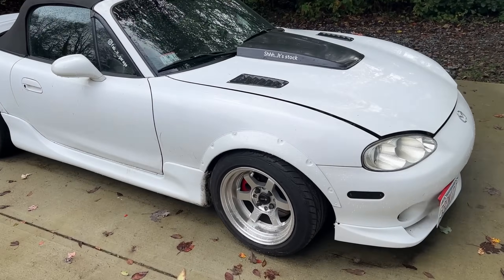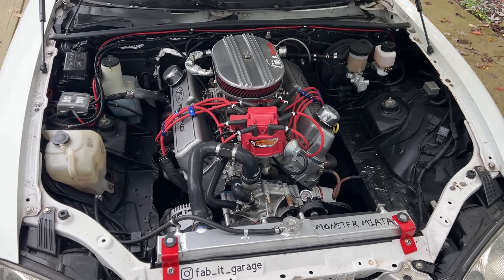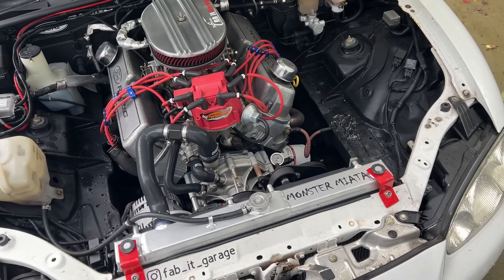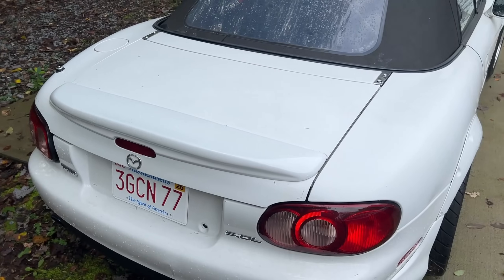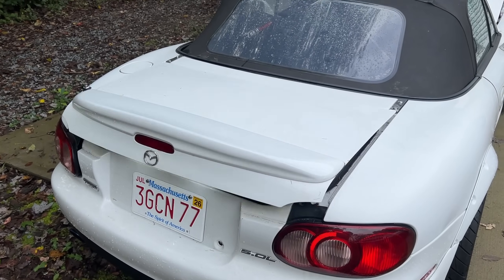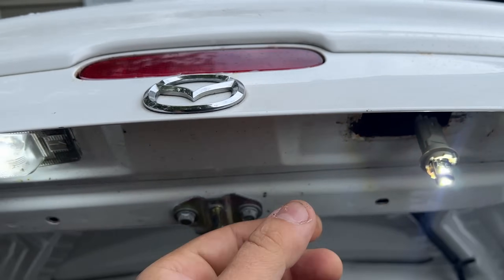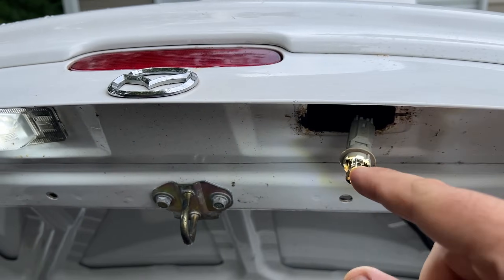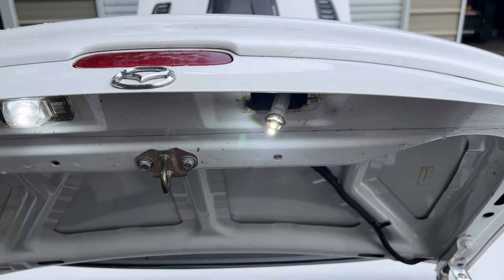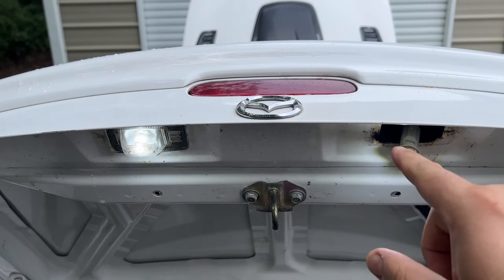Here we have the NA Miata. I already have a trunk popper installed so when I hit the button it just pops right up. I've already started putting the bulbs in — got one here, the other one's already in. You basically just put a small flathead screwdriver in and pop the lens out. I tested it and they do work in reverse polarity, so you don't have to worry about putting them in the right way — whatever way you put them in, they will work.